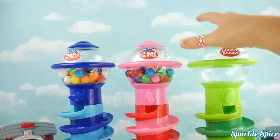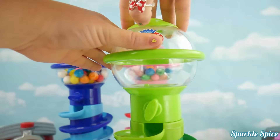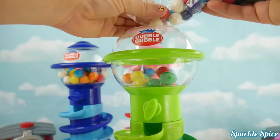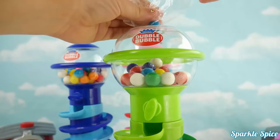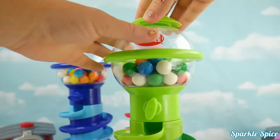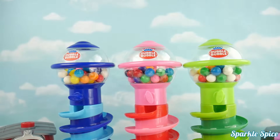And we can do our green gumball machine! Twisting off our top and in go our gumballs — whoa, this one's going a lot faster! There you go, almost got them all, and the last one! Our lid goes back on, twisty tight, and our gumball machines are ready!